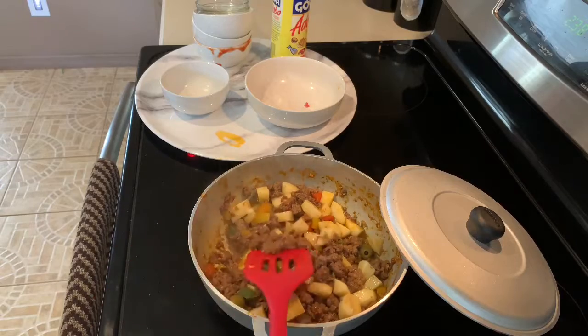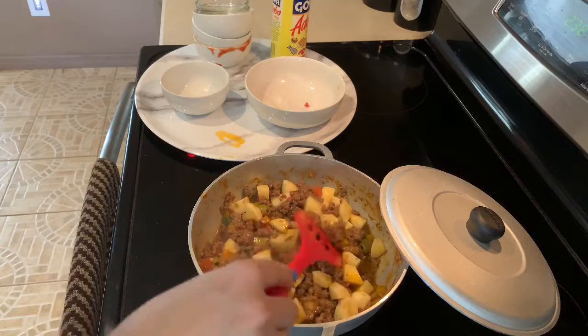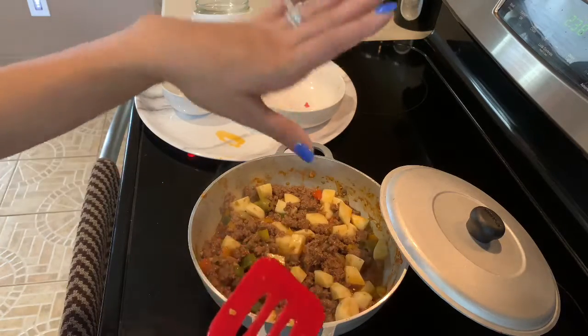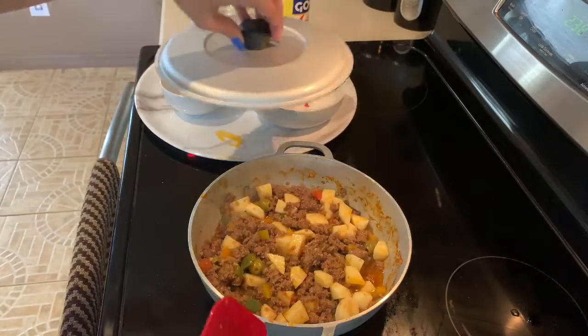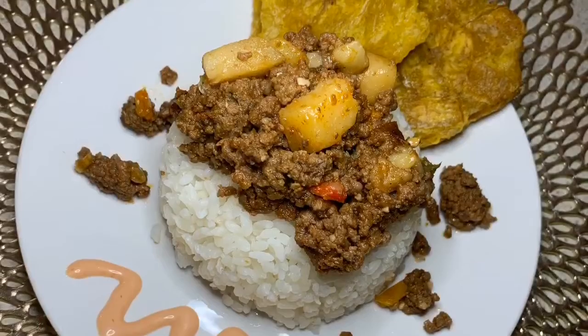Today we're going to cheat and we're going to use the rice cooker to make our white rice. So I will show you guys how to do that also. I'm going to top this and let it sit for about 15 minutes and then get the rice so I can show you guys how that is done.